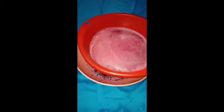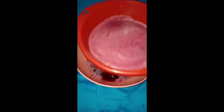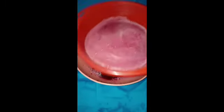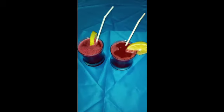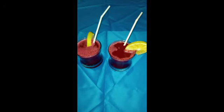The next step is to sieve and separate the juice from the chaff. Here we have our two glasses of beetroot juice.